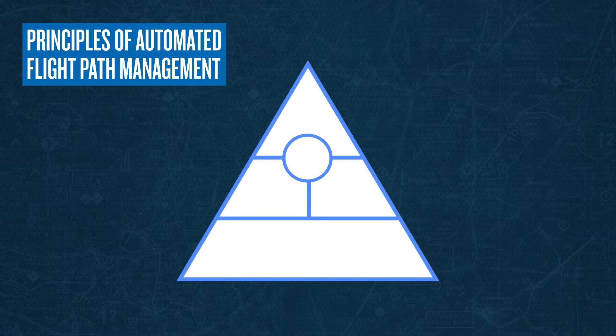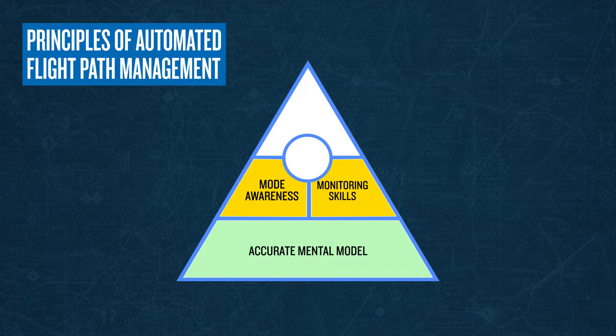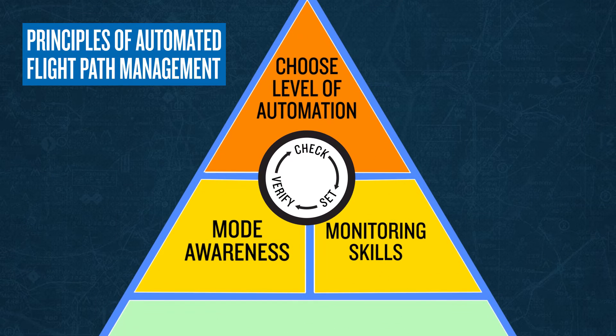Anytime we review Garmin automation devices, we like to introduce the Garmin automated flight path management philosophy. The graphic shown here illustrates this process, where we develop an accurate mental model of our current aircraft state, use monitoring skills to determine the need for any changes, and to maintain mode awareness, and then choose the appropriate level of automation, which could be to hand-fly, use the flight director only, or to engage the autopilot. We then ensure selection of appropriate modes for the task at hand, and verify that those modes have been activated or armed. The process of check, set, and verify is a continual loop process that helps to ensure safe and efficient flight.